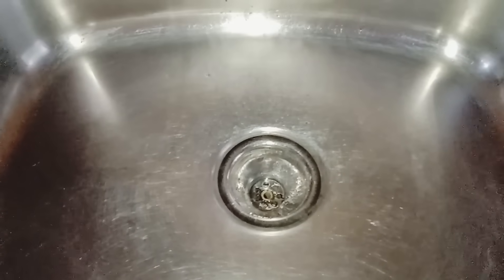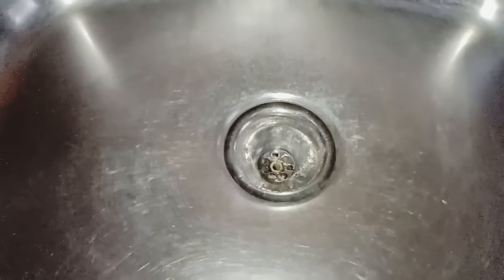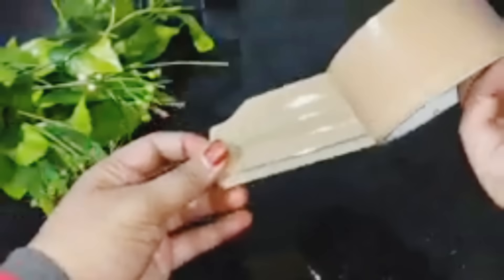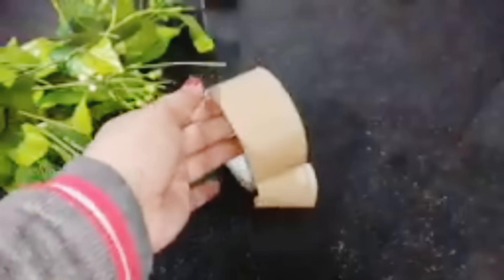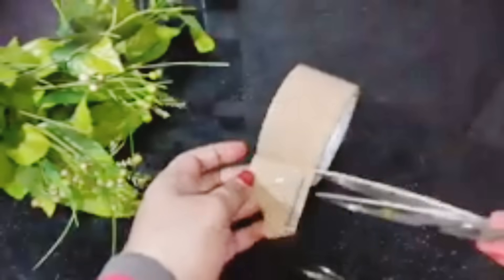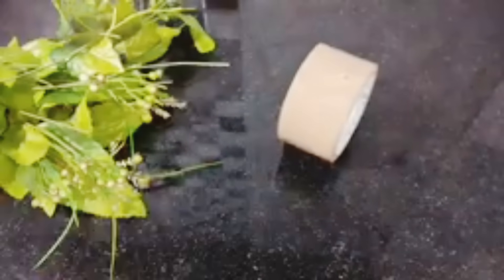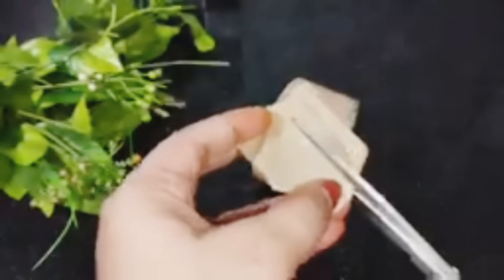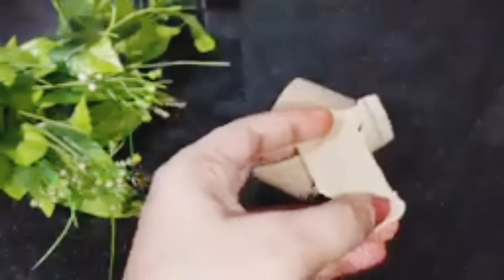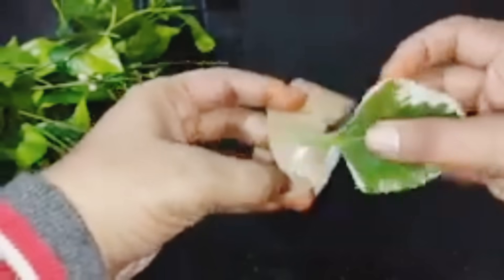I have my washbasin here. This is a very useful tip. You can use a cellar tape. I will use a cellar tape.